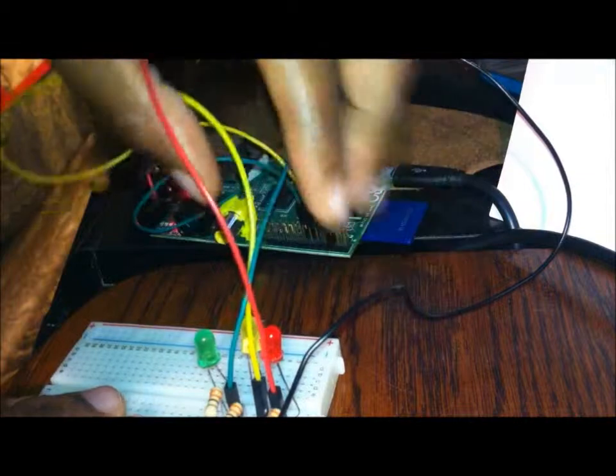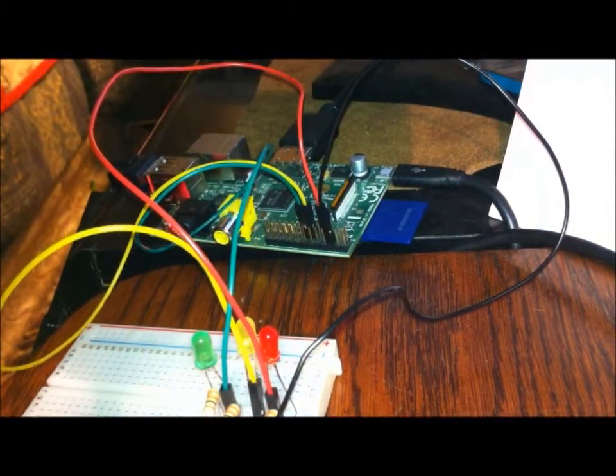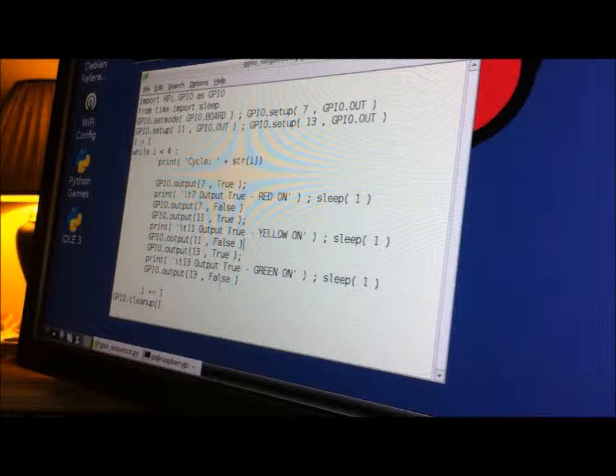It looks a little messy because the wires are curling. In addition to the wiring, we have a Python script set up using Leafpad, and what this is basically saying is that it's going to make the lights blink in sequence.